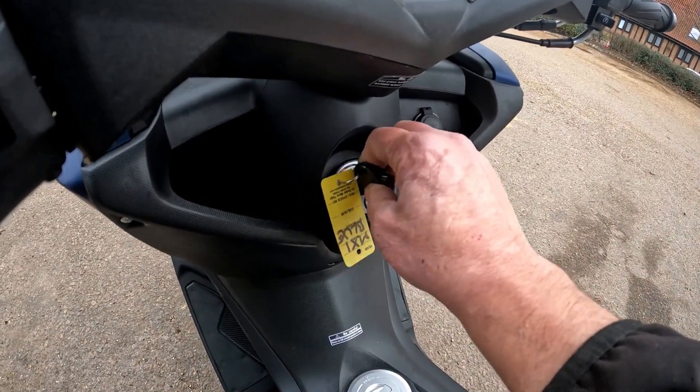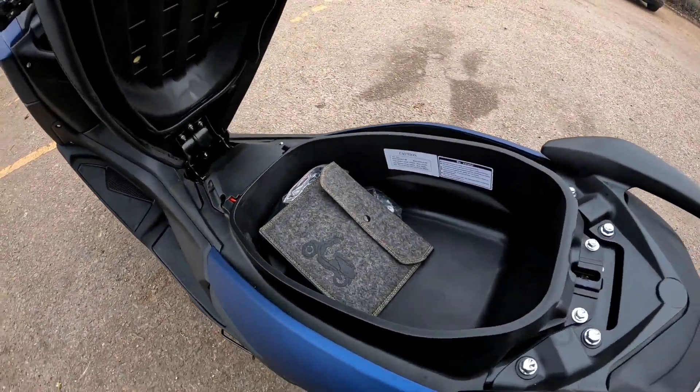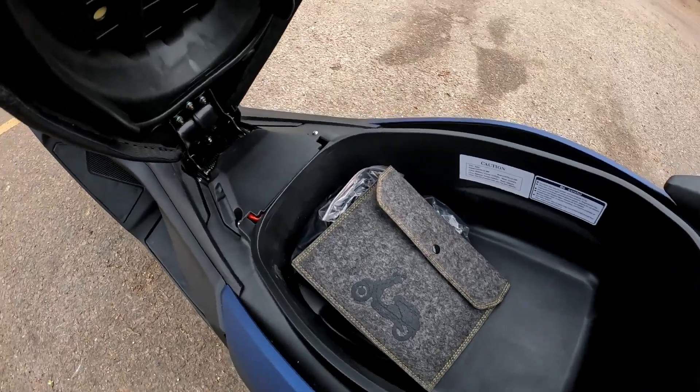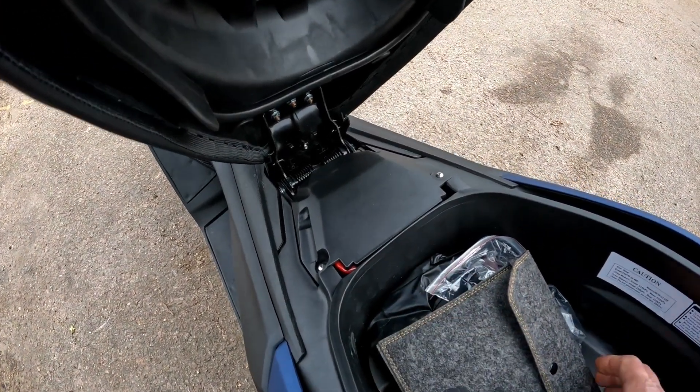The fuel tank is filled up from the center. On the key, all you need to do is arm the ignition, or you can twist back and that will pop your seat storage. You're not going to get a full-face helmet in there, but it's very easy to access. The battery is just under this cover here, should you need to charge or optimize it.